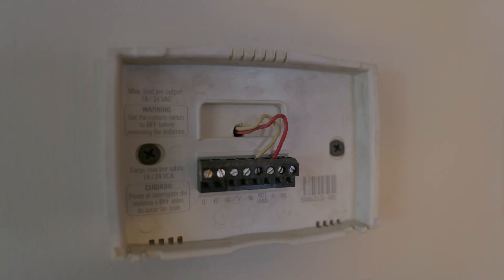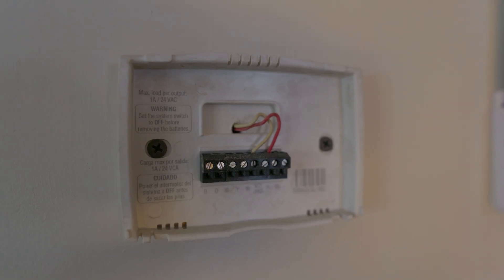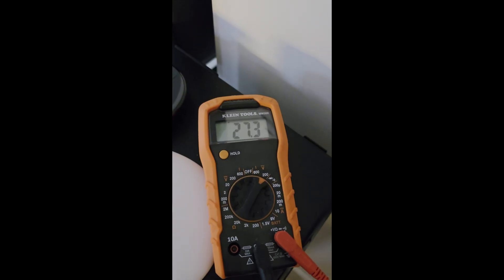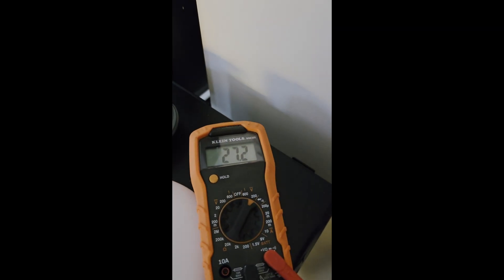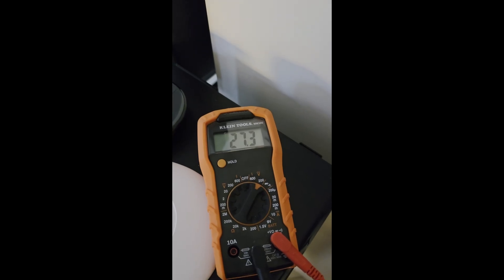Start by taking a picture of your existing setup in case you need to revert back. I checked with a multimeter how much juice the red cable was pumping, and it was giving me a steady 27 volts, which is in range of the 20 to 30 volts that the Nest requires.